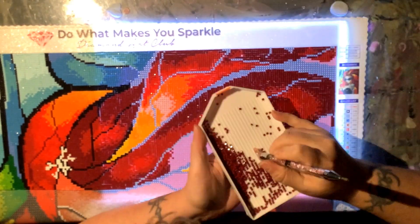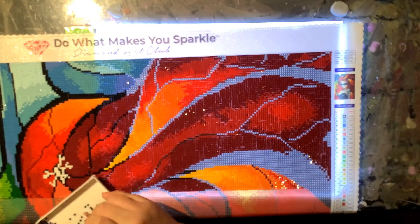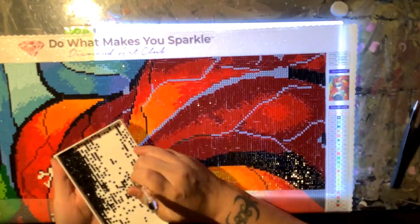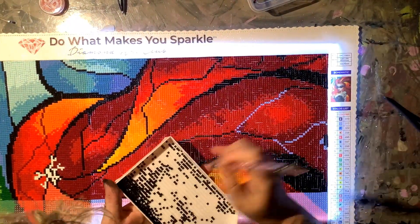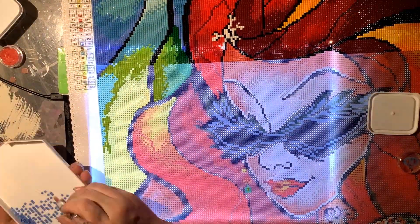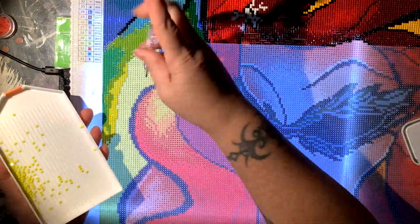Another couple of differences between Diamond Art Club and other companies I have experience with is their canvas. It is a thicker quality canvas so it doesn't fold — even when you fold it, it doesn't crease, so I've never had to iron a Diamond Art Club canvas. The other things I've noticed are that the front has a subtle glittery sparkle to it, the back is very soft and velvety, and the edges are scalloped, a lot like the Diamond Dots canvas has that scalloped edge.